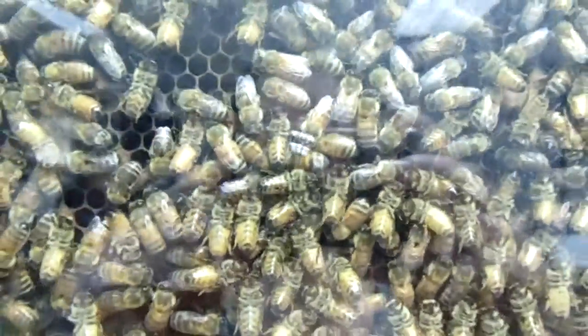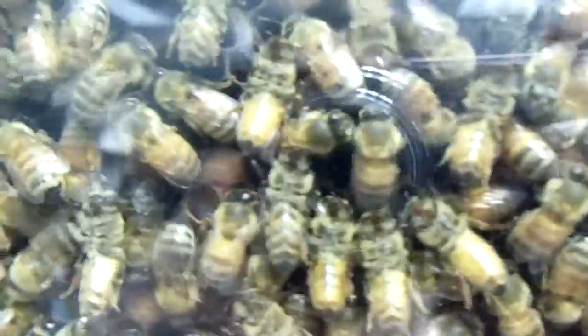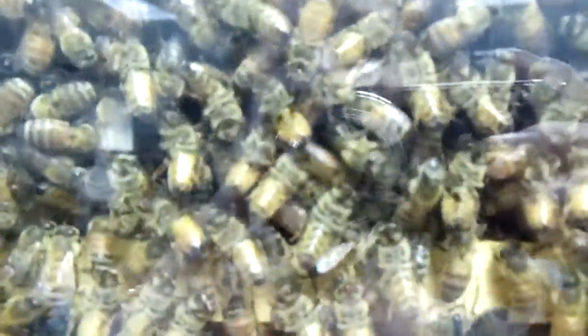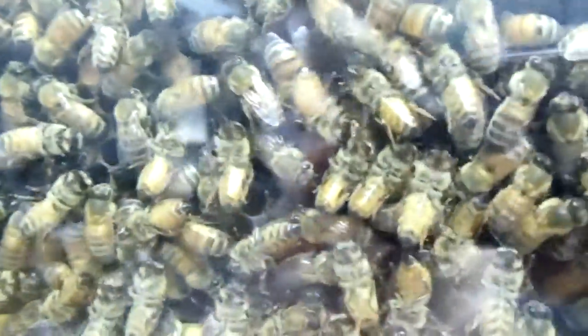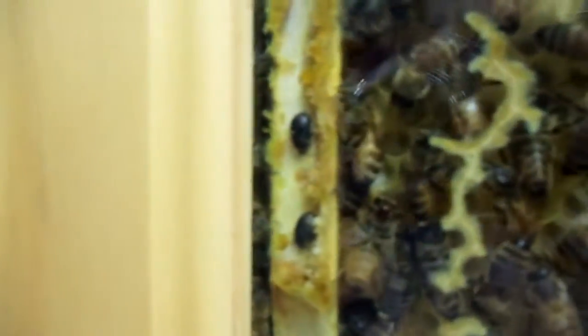Look at this big pearly brood here. If they move, maybe you'll be able to see it. Let me get a little closer. It's right under those bees, I think. Share the camera with the babies. There are those stupid small hive beetles — they're still there. Are they corralled or are they just chilling wherever they want to go? I don't know.